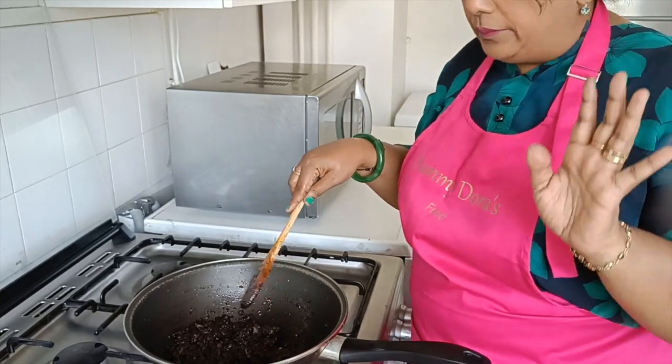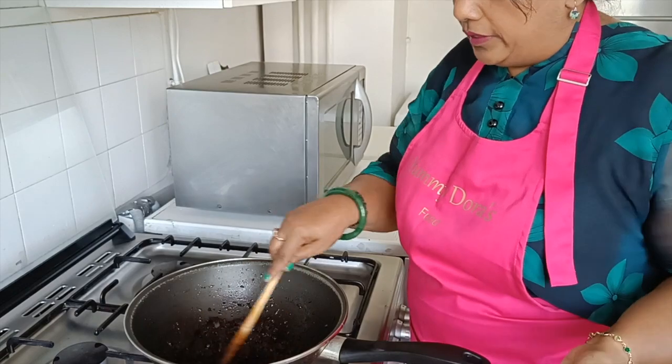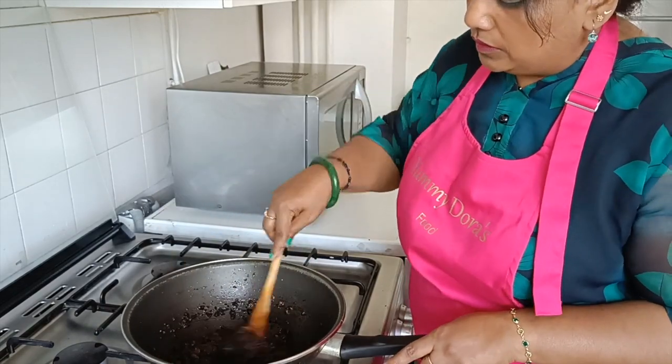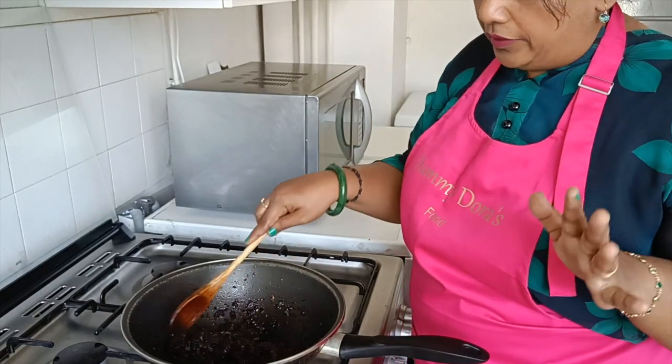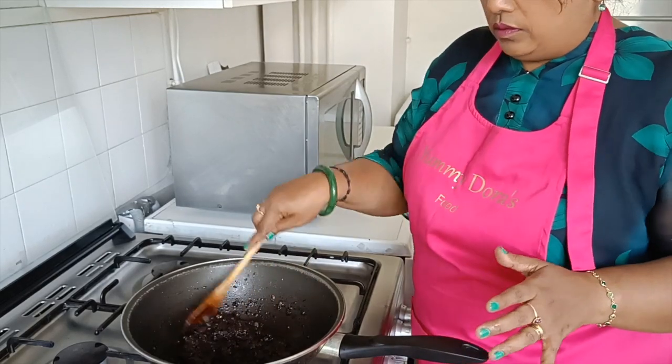Let's put the fish in the water, put the fish in the river, and put the fish in the water. We will put the fish in the water as well as we will eat.